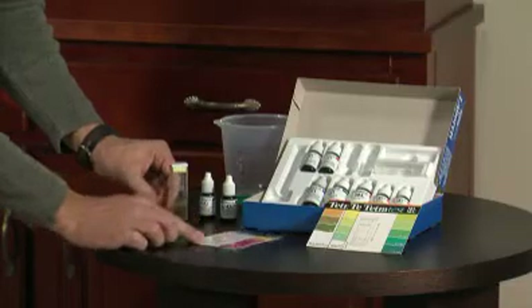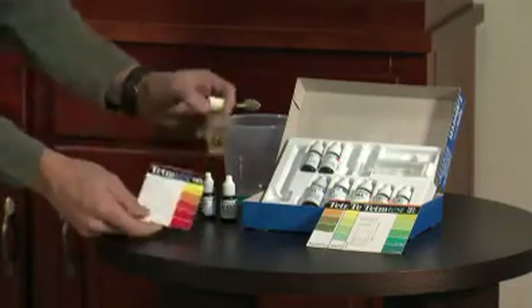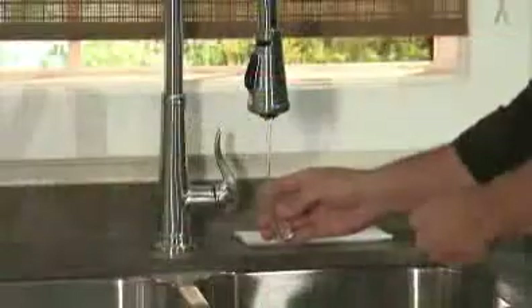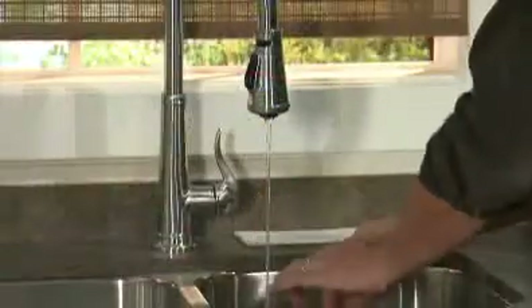Check your results against the color chart included with your test kit. When you're finished, rinse out your vials and air dry.